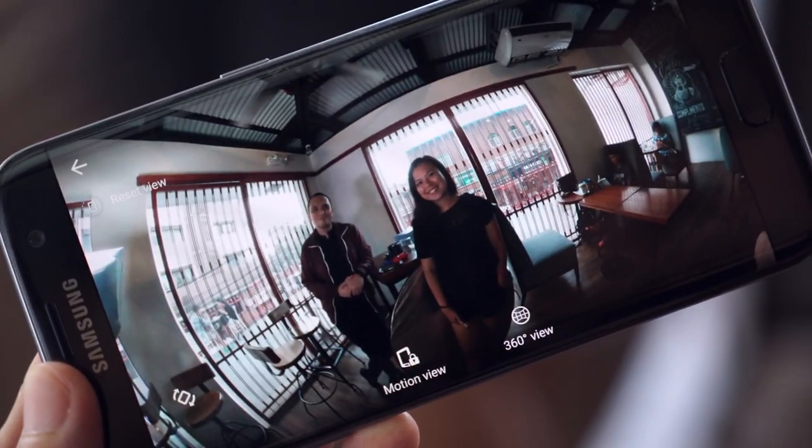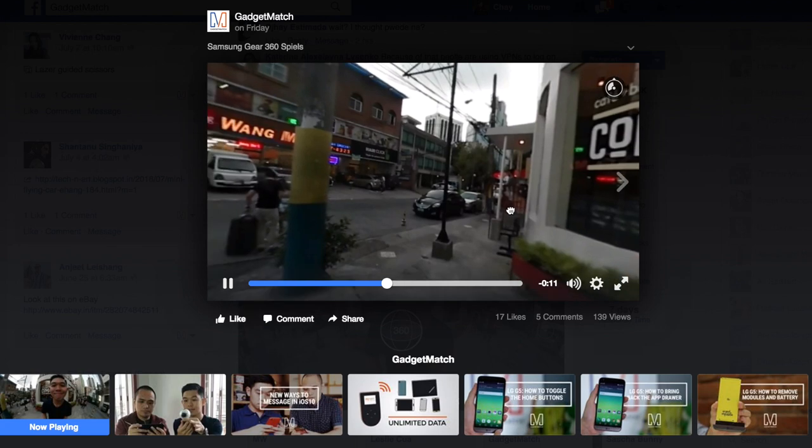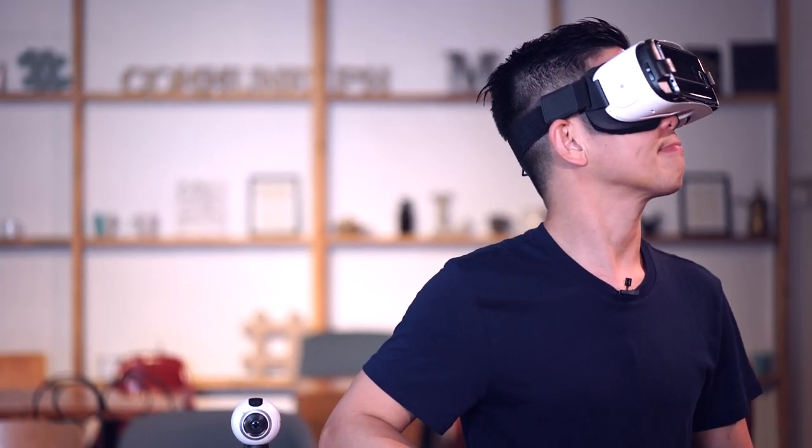Currently, there are several ways to view your 360 content: on your smartphone, by uploading it to Facebook, or using a VR headset like the Samsung Gear VR. That was cool. Of course, for the complete experience, apart from the Gear 360 camera, you'll also need the Gear VR headset and a high-end Samsung smartphone.